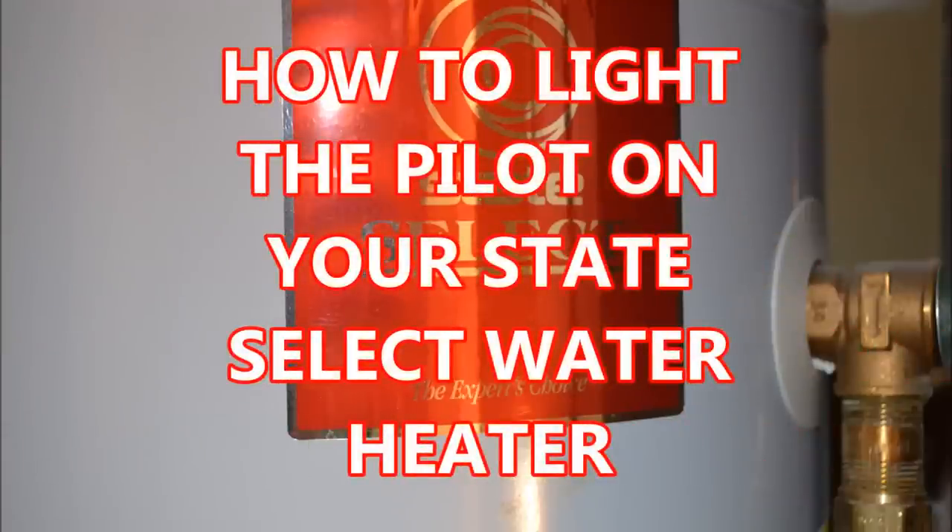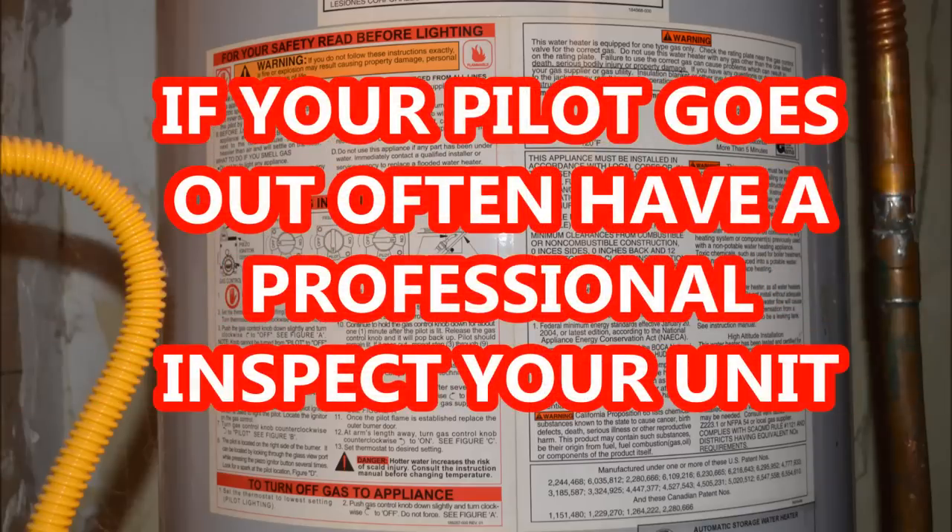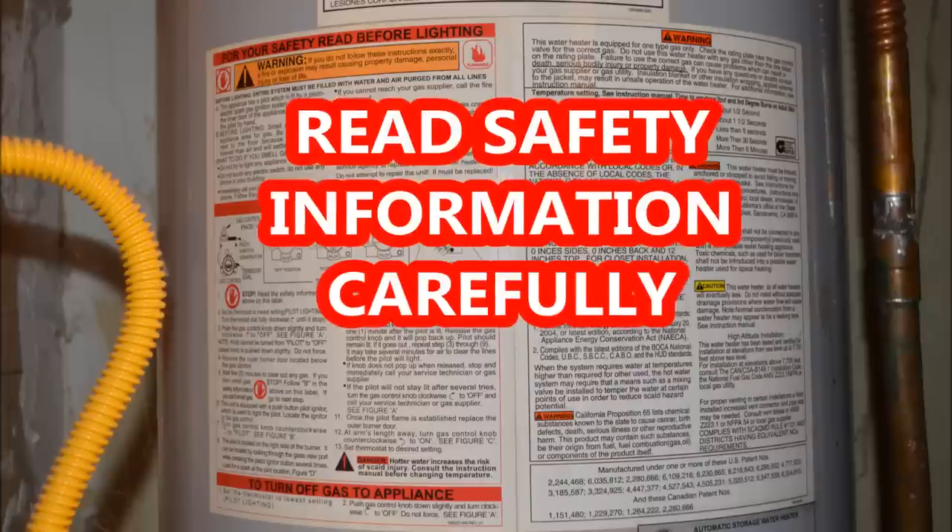Today I am going to show you how to light the pilot light on your State Select water heater. There are many reasons why your water heater pilot light may go out, but if it happens often, you should have a licensed professional diagnose your unit.